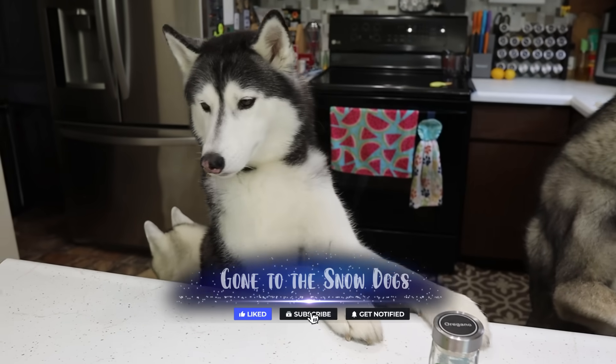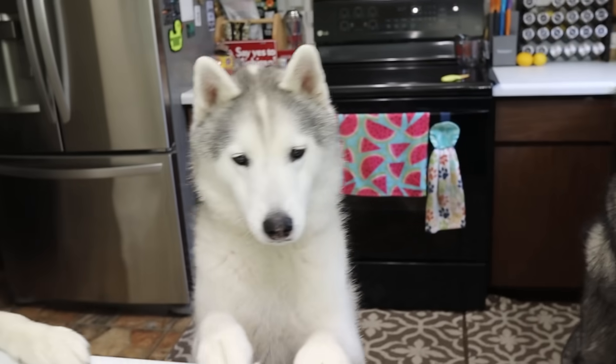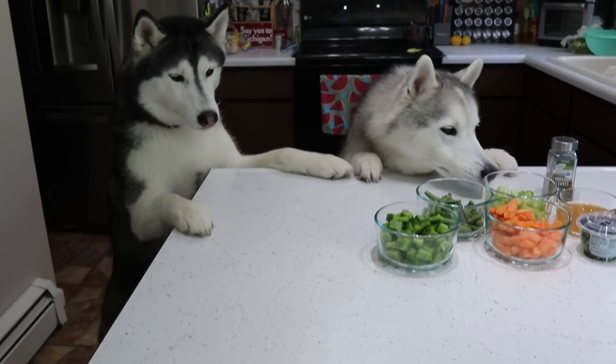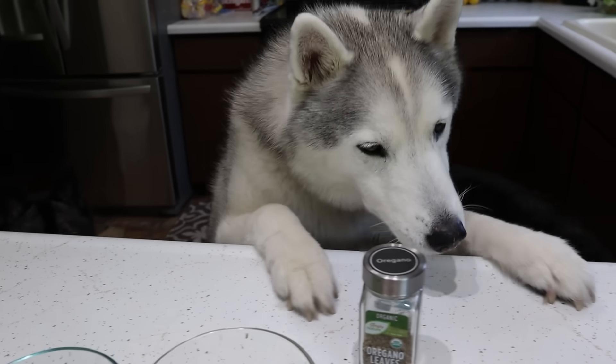Guess what we doing today? You figured it out. Memphis is like, whoa, wait, I think I figured it out too. If I back up, you guys have probably figured it out as well. We are making bone broth.